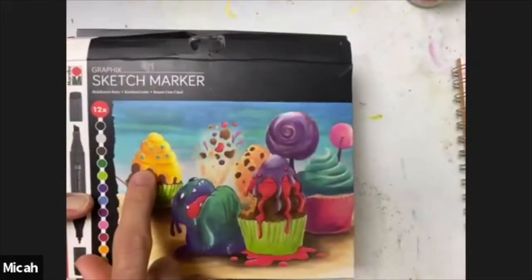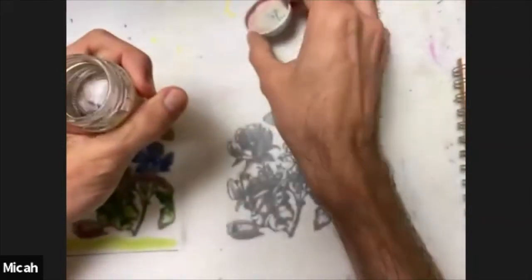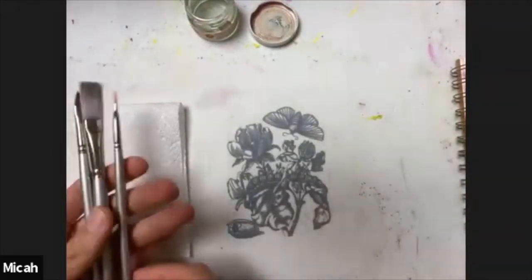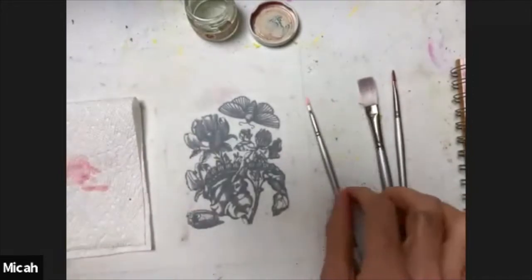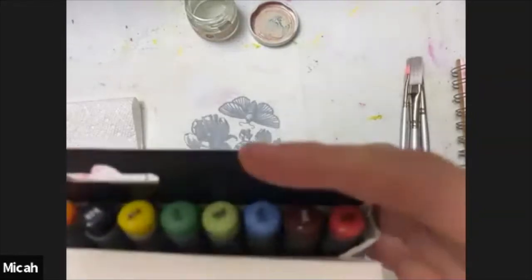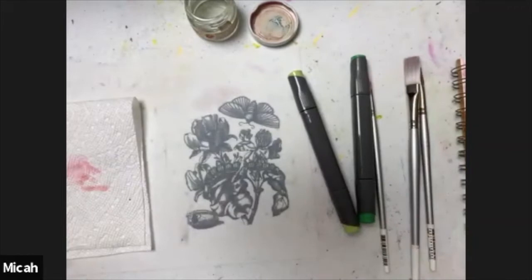I'm going to take the sketch markers and I've put a little bit of isopropyl alcohol in a small jelly container. I have a paper towel nearby and my Silver Brush watercolor brushes. I'm going to select the colors I want to stain my imagery — working on the back side means it doesn't have to be exact. I'm going with two shades of green for the leaves and pink for the flowers, plus orange.